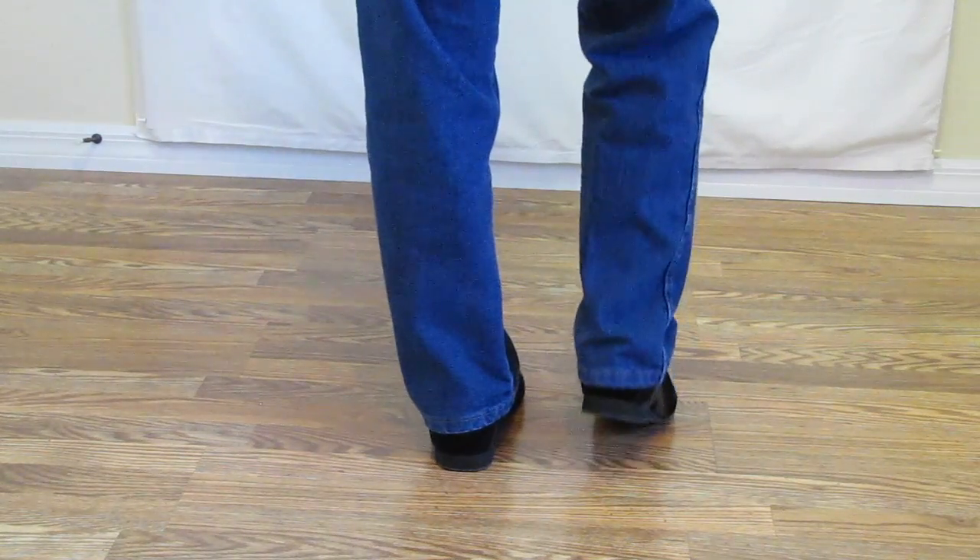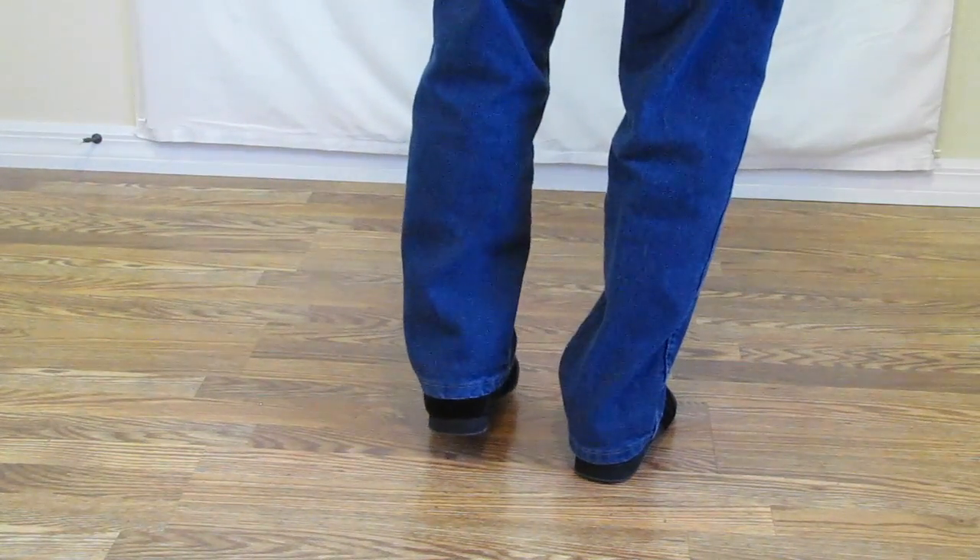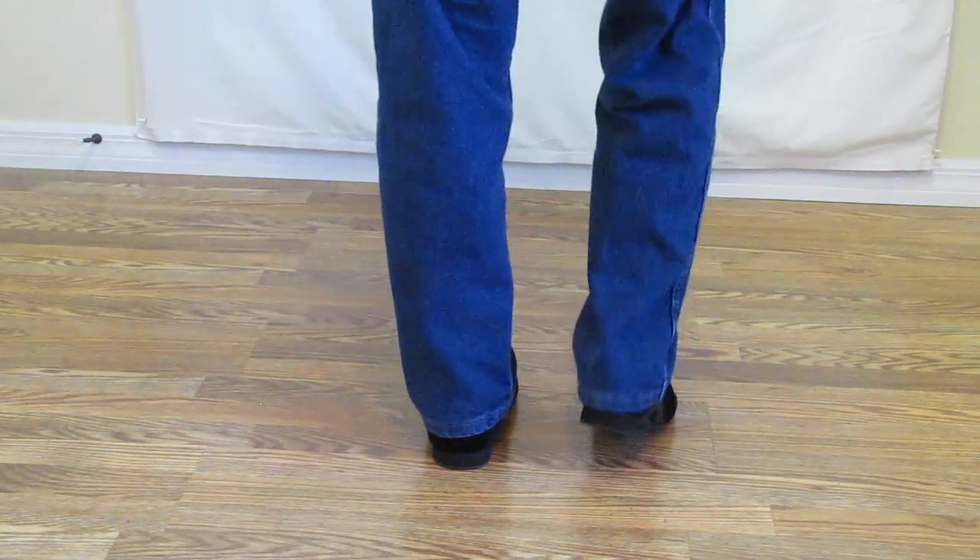One more time. Low kick, ball of the foot, raise left foot slightly, put it back down.